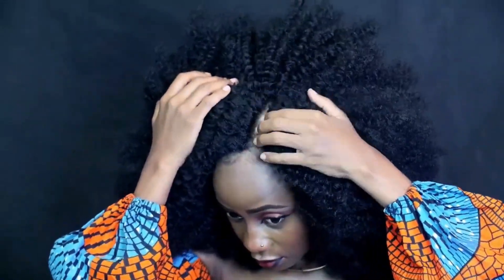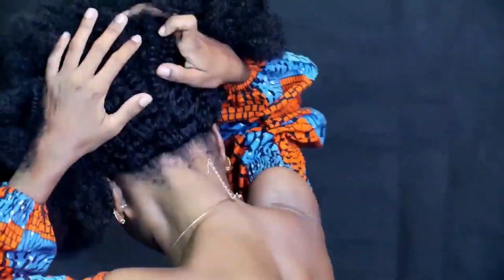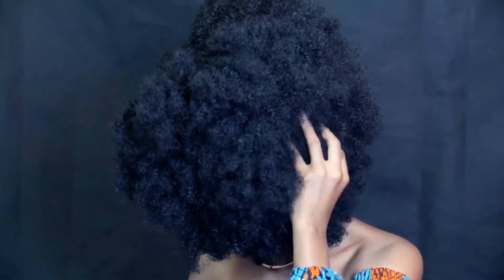Now I'm just doing the baby hairs, and this is how it looks. You can see how seamless that is — the part looks amazing, very natural. I didn't do any leave-out; I braided all my natural hair. Now I'm trimming using a razor comb or scissors. You kind of drag the scissors rather than cut bluntly. After trimming, the hair looks really amazing and it's very lightweight.